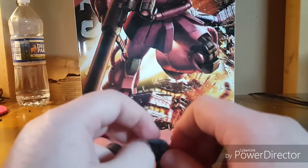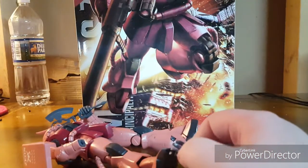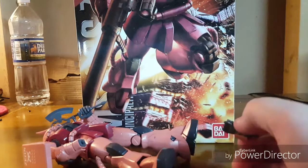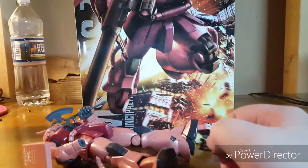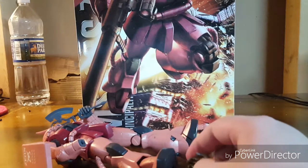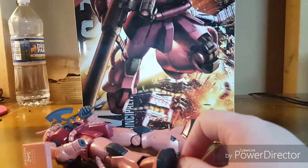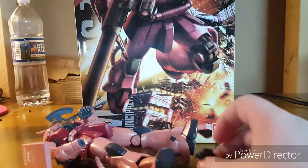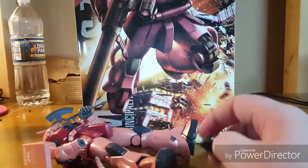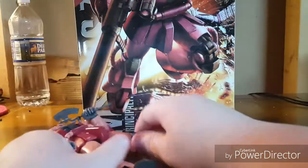Everything said, I am extremely happy with this kit. It is perfect — absolutely astoundingly perfect. It is super anime accurate, the articulation is good, the gimmicks are amazing. It is a perfect kit. If you are looking for a Master Grade to get and you have about $40, this is the one you get. Anything with a 2.0 Zaku frame is godlike. I cannot stress it enough — they are actually that good, and I will just sit there and sing their praises.